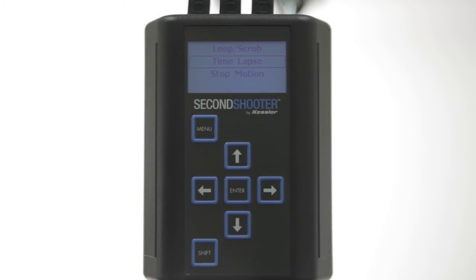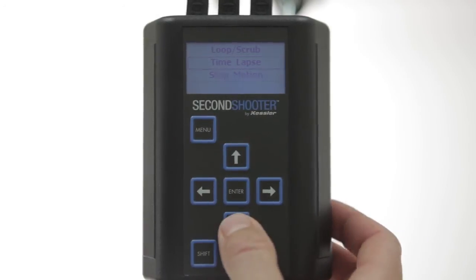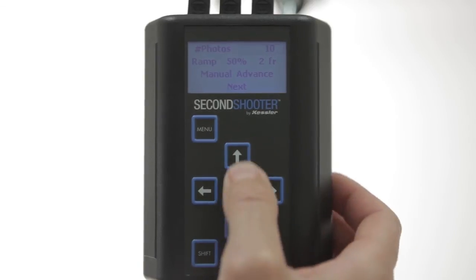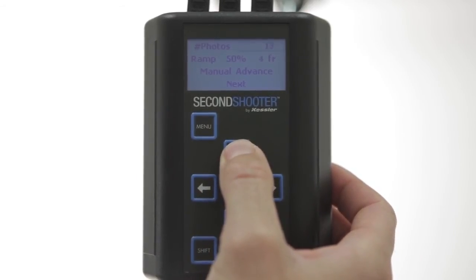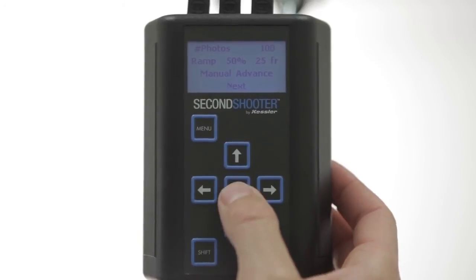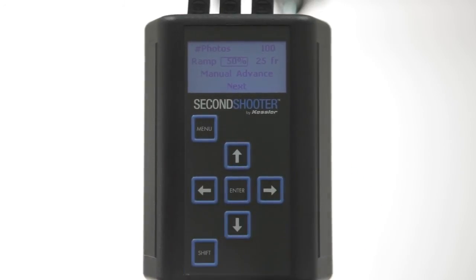Now we'll take a look at stop motion. We still have our same two-keyframe move program. We'll select stop motion and press Enter. The first option is for how many photos you want to take. We'll press Enter and then use the up arrow to set that at 100 photos. You have your ramp, which is displayed in percentage and frames. In this case, it'll ramp up speed over the first 25 frames and then ramp down over the last 25 frames.